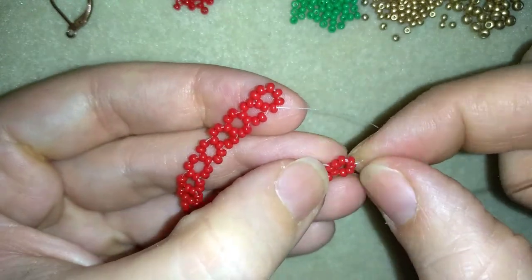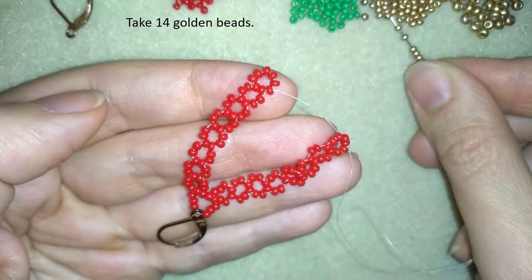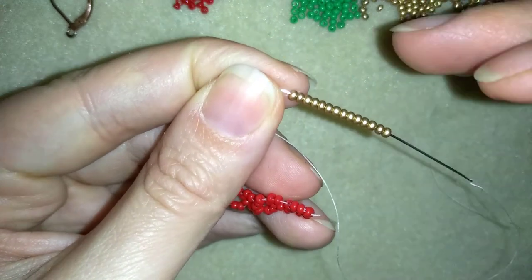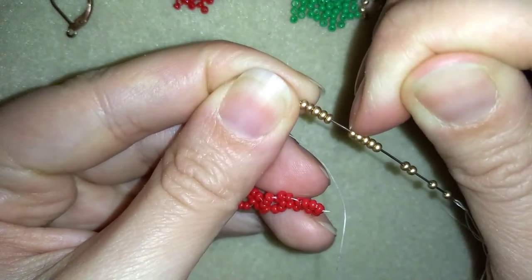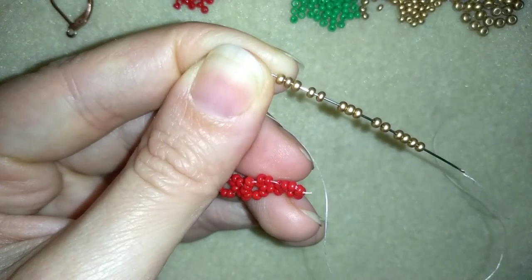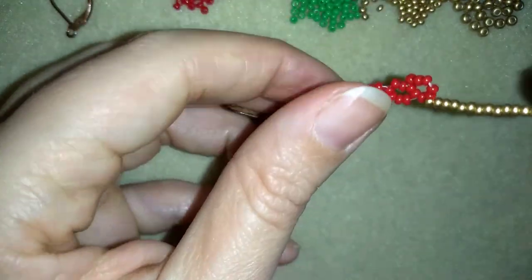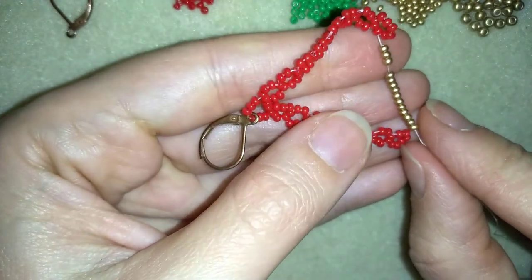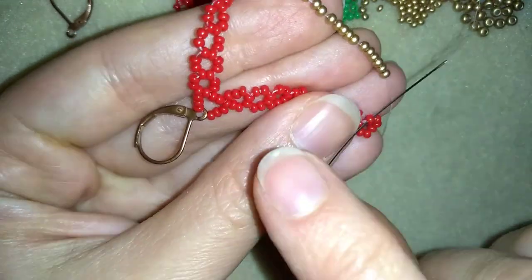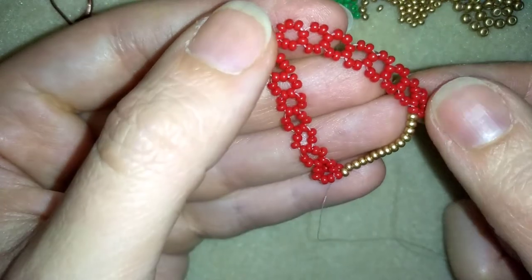And what I want to do next is take 14 golden beads. I'm going to slide those 14 beads down, and I want to go here between those 2 beads — this one and this one. Now I have the first row of my bell ready.